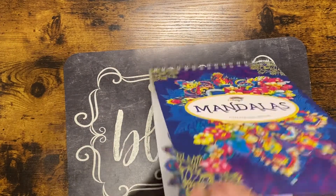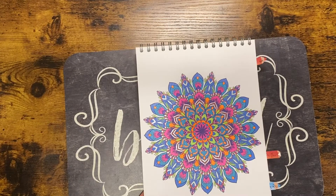In Coloria Mandalas I did this one here, and it was done with Pentel glitter gel pens.